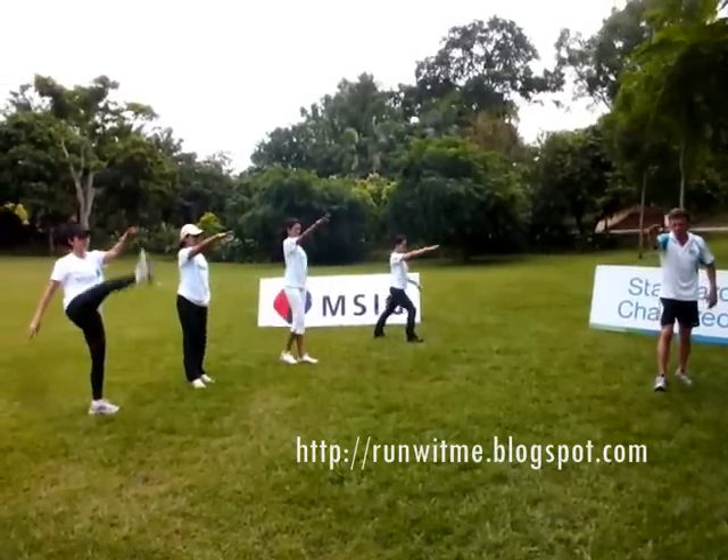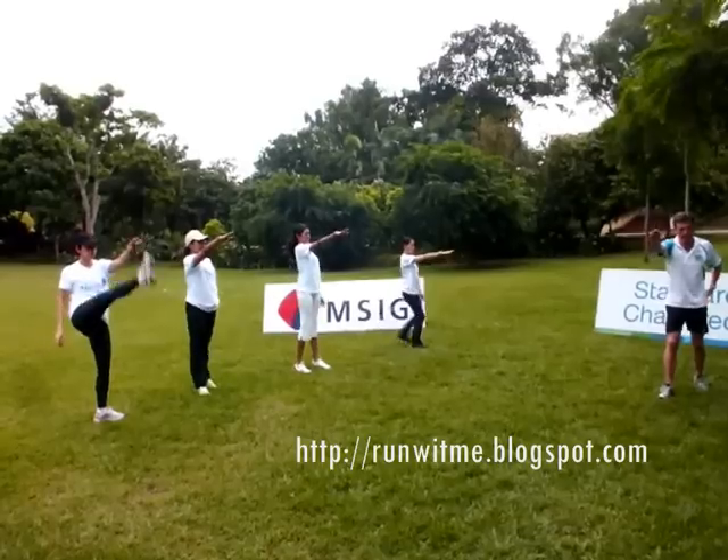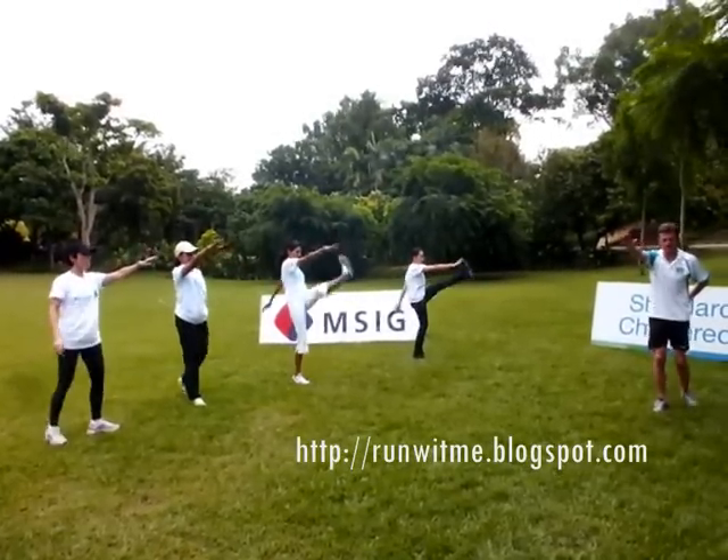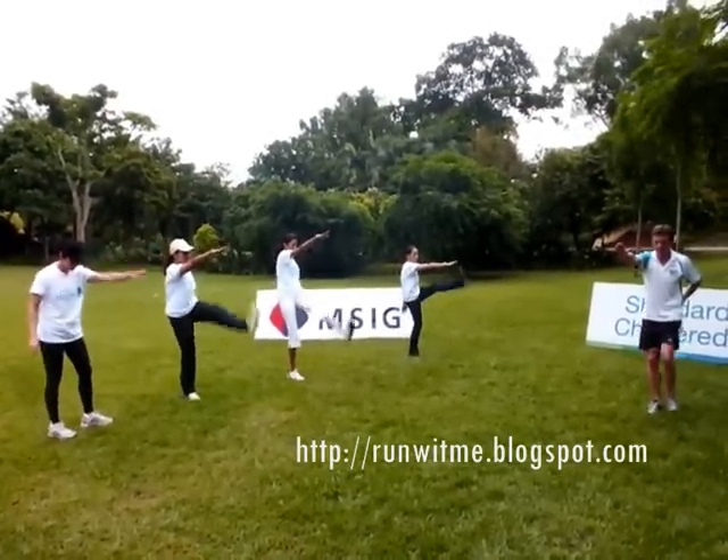And swap hands, alternate leg. One, two, three, four, and five.